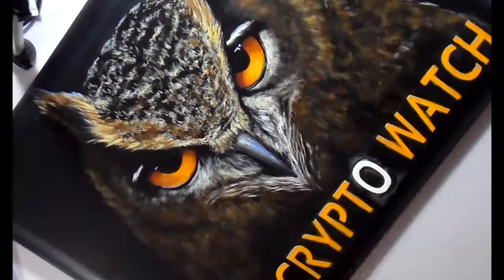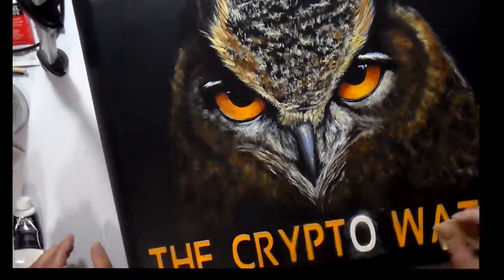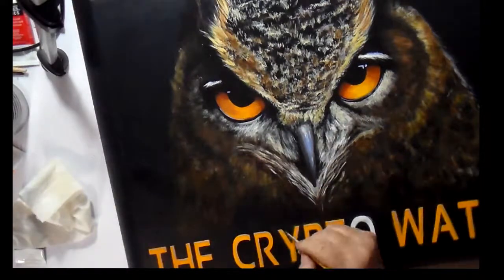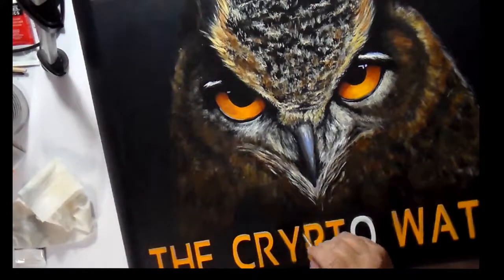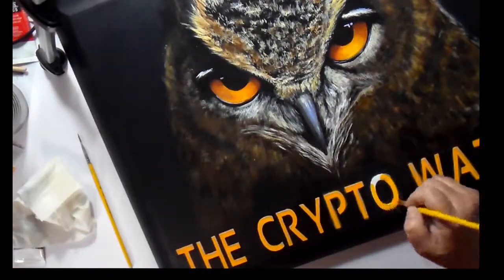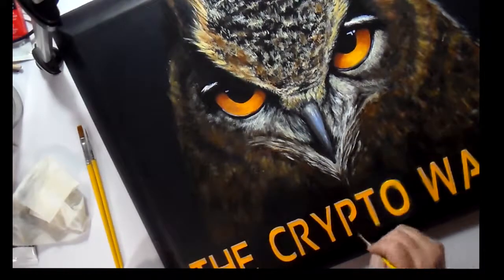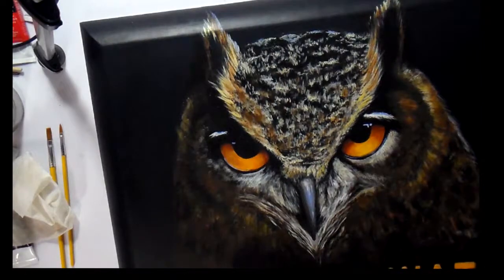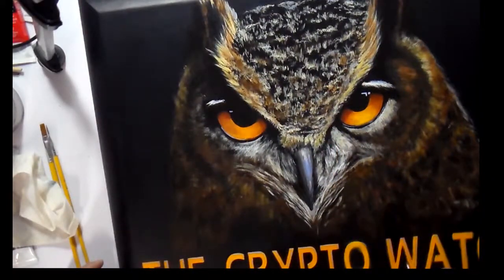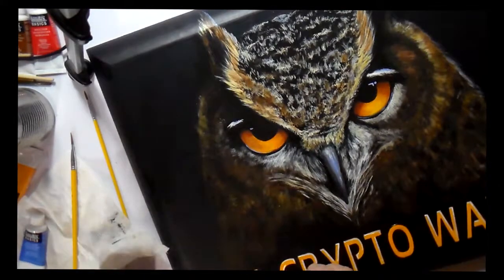I'm moving my canvas around in all different directions because this is very detailed work trying to get all the letters perfectly edged in black and cleaned up. Now I'm working a little more on the O again. I also tested this with the modeling paste on an old canvas to make sure that if there was any flex to the canvas it wouldn't crack off — and it all stayed perfect. It has a little bit of flex when it dries, so luckily it worked out.